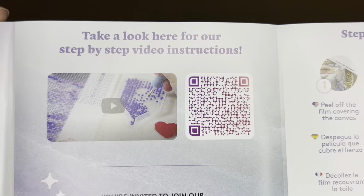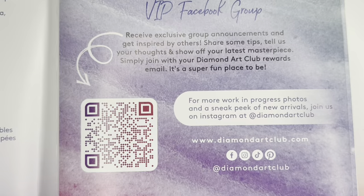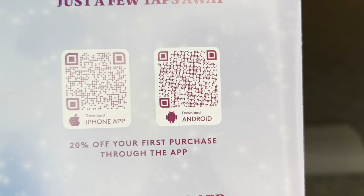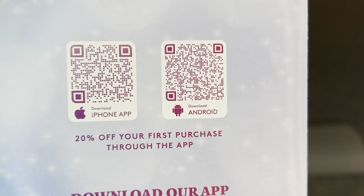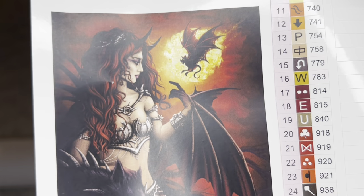In my description box there's a link. This page has a barcode taking you to a video showing step-by-step how to diamond paint, and this barcode takes you to the Diamond Art Club VIP Facebook group. There are more step-by-step instructions, and then two more barcodes — one for iPhone, one for Android — taking you to the Diamond Art Club app, where new and old customers can save 20% off their first purchase.